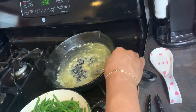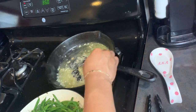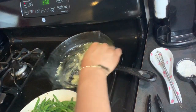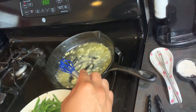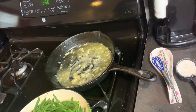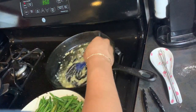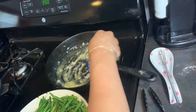I realized I'm messing up my pan with the metal stirring thing, so you're gonna see me switch it out for the softer stirring thing. You take that, let it cook real good, and then take some flour and start to mix that in so it can thicken up a little bit.